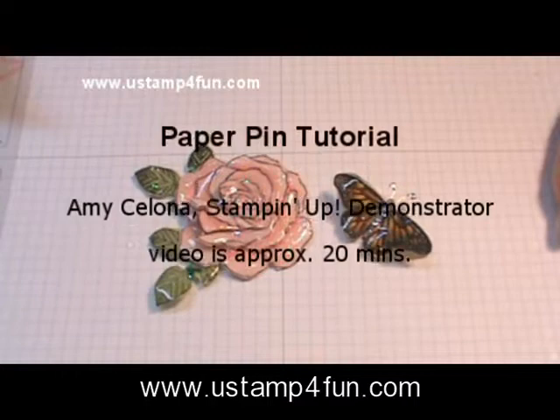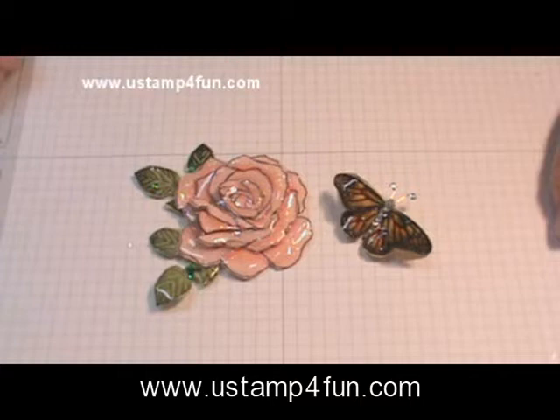This afternoon I'm going to show you how I made these two beautiful paper pins. I first saw this technique done years ago at a convention when I met Kelly Perkey, an extremely talented stamper, and it incredibly impressed me.